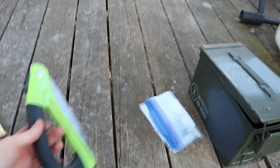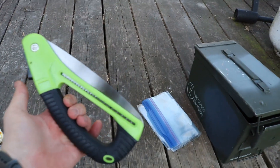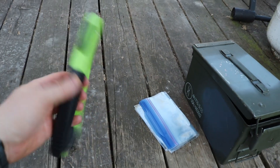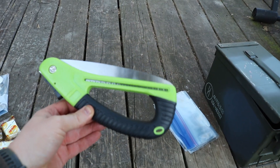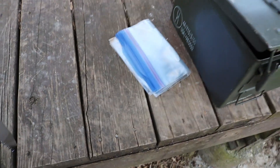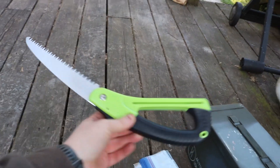Next thing I'm going to throw in is a foldable saw. This is a cheap dollar store special, but it will work. The saw I normally put in my kit is actually in my hunting kit right now. But this just goes to show that for four dollars you can have a saw that opens up and will do the job for the amount of time you're going to be out there.